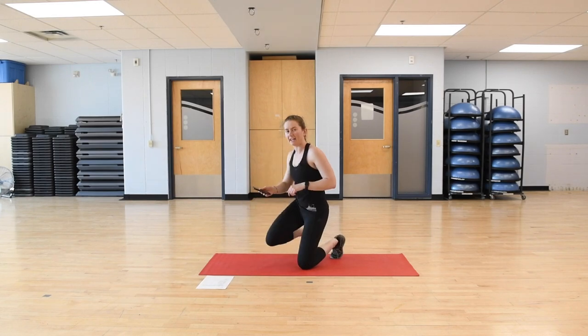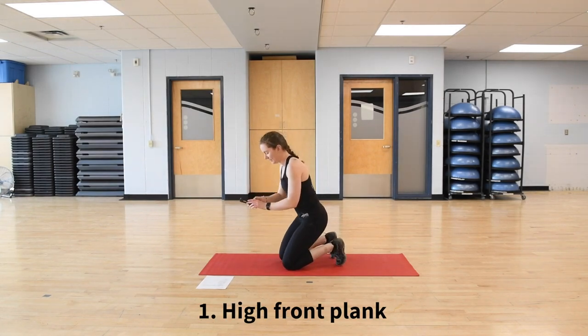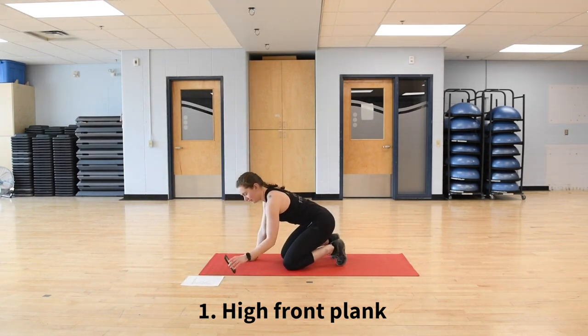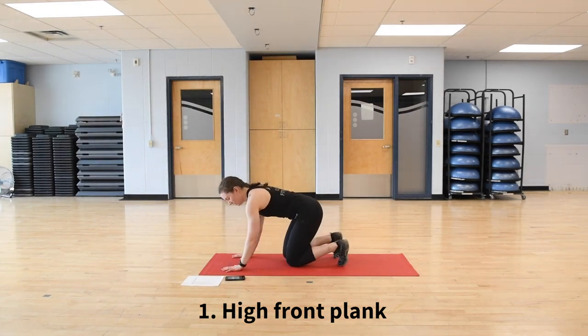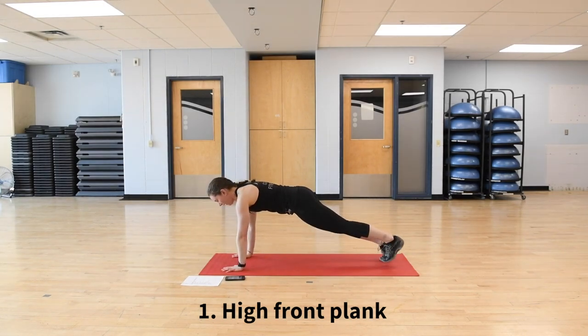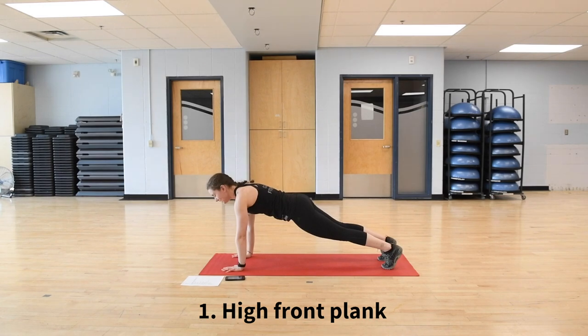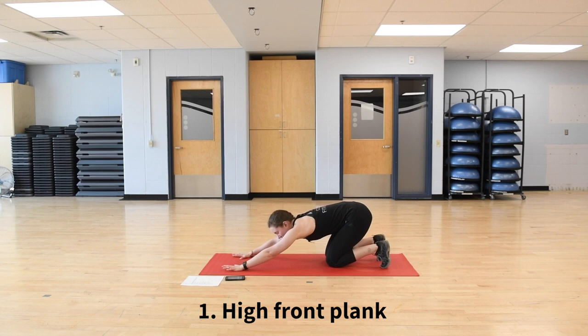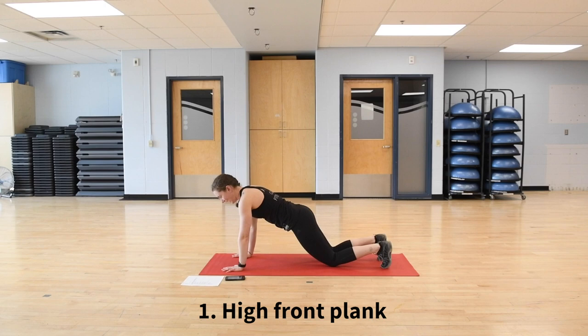We're starting with a high front plank, holding for 30 seconds. In three, two — coming into our high plank. I'm up on my hands, shoulders right over my wrists, just holding here and breathing, keeping my core contracted. Eyes are still looking three feet in front. Option to drop the knees at any time for a little break. If you want even more of a break, push the hips back into a high child's pose. There's about 10 seconds left.